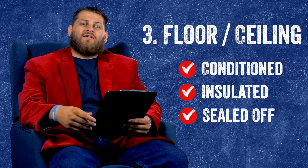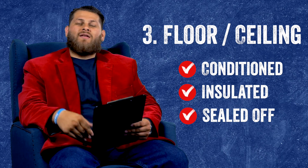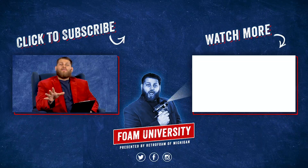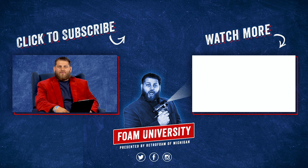This will encapsulate everything. It's important to seal off everything around that room and to make sure you're getting proper conditioned air to that bonus room area. If you want to learn more about how to treat a really hot or really cold room above your garage, go to the link in the description below. Don't forget to subscribe to our channel and ring that bell to see all of our notifications.